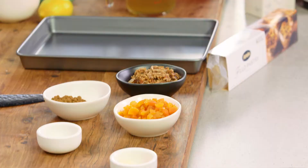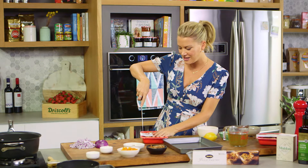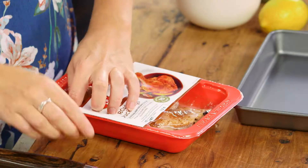Last year I was lucky enough to go to Morocco and I tried a lot of pastilla over there. They traditionally do this with pigeon and it is delicious, but it is actually quite hard to find pigeon in Australia, so I'm going to show you how to do it with duck.